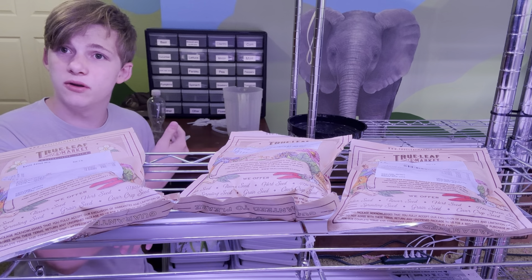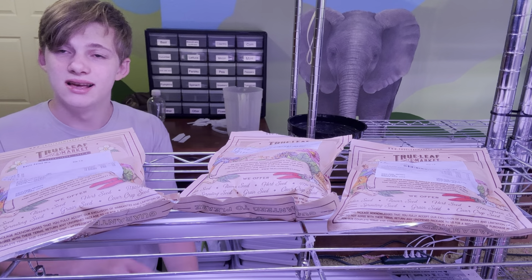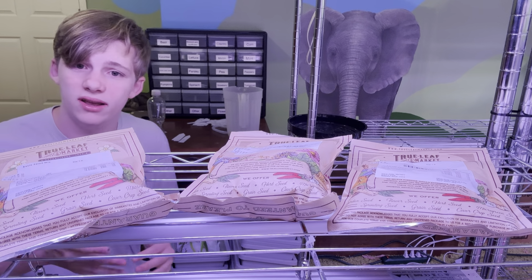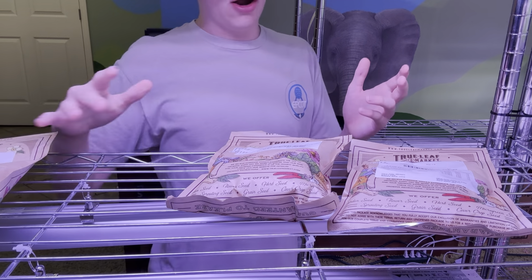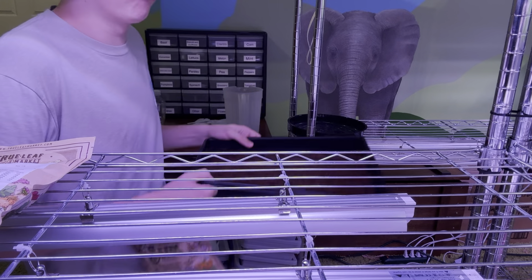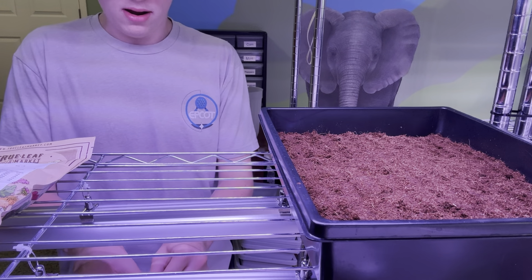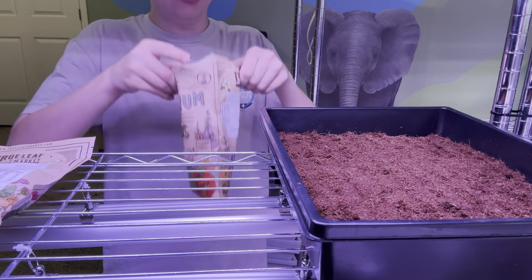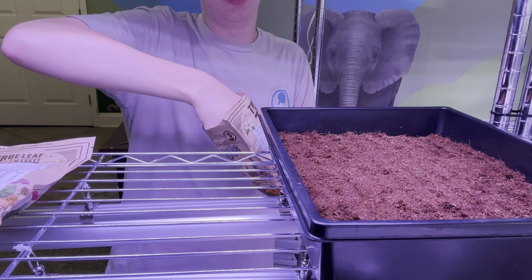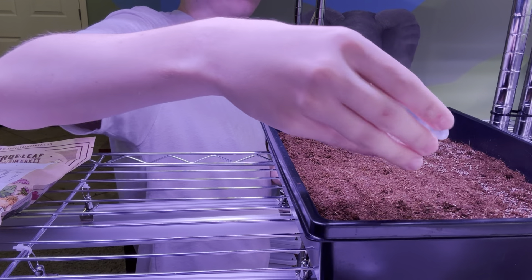I'm planning to do all of them. I haven't started soaking the other ones yet, so I'll probably start soaking them after filming. I'll talk about them once they start to germinate. For now I'll start with the only open package — I'll scoop out about a cup's worth and try to open the seeds up.